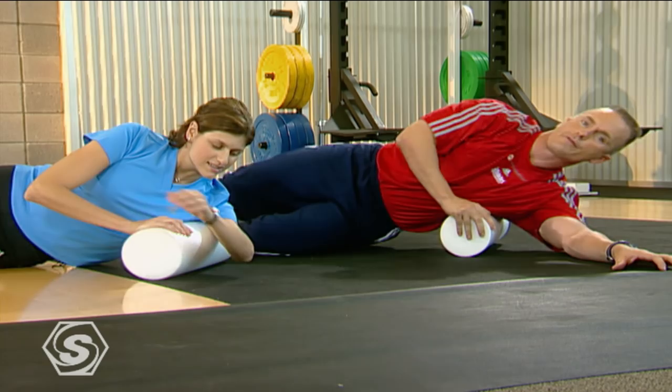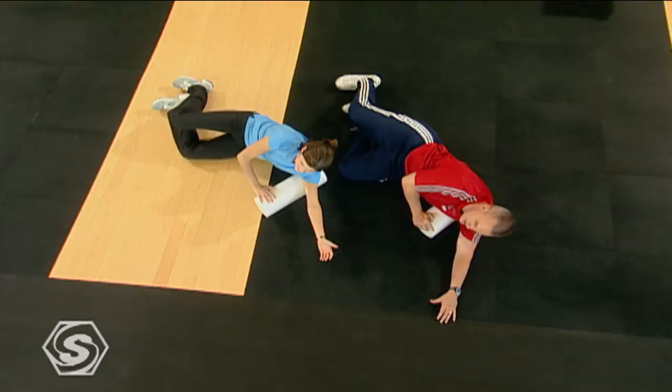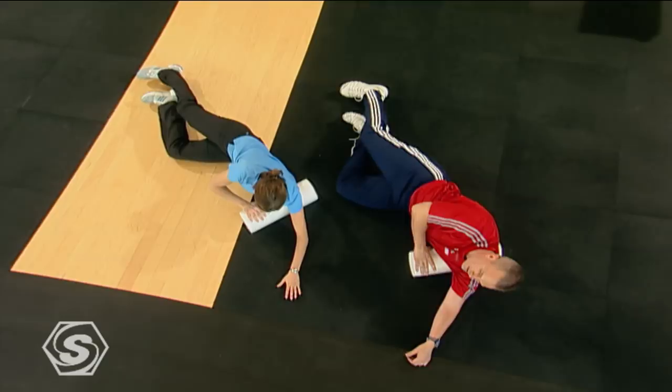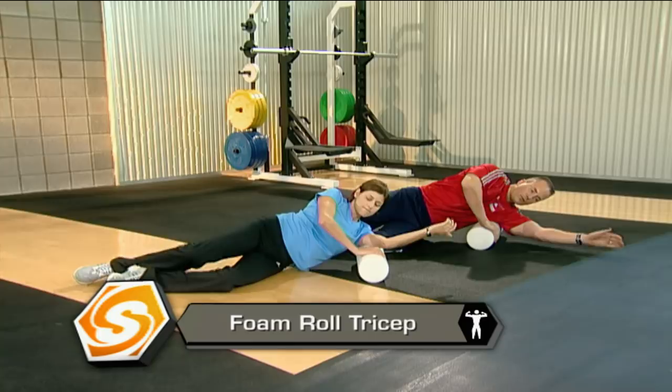Let's go on the other side of the armpit, just up top — in the back of your shoulder and your tricep. Use that off hand and massage it through. And rest.